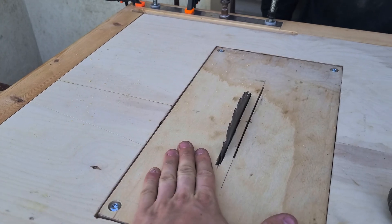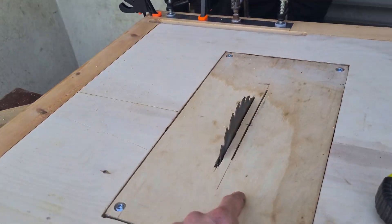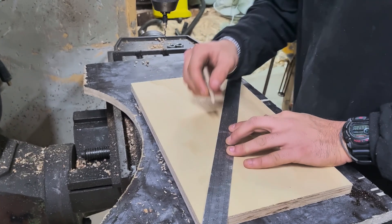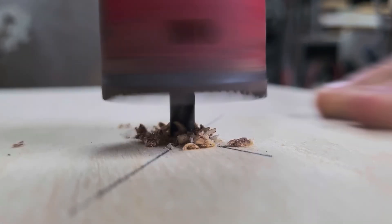Up next, we need to make the same piece for the router so we can use the router also as a table. Arzuni is marking the center where we'll drill a hole for the router bit head. Then we need to make the four corners as we did before. We're using a hole saw bit to cut it out.